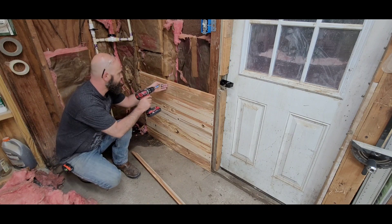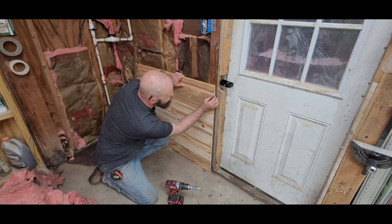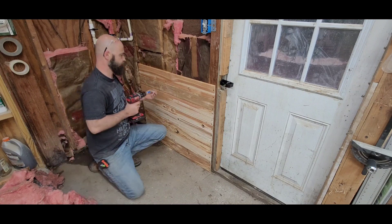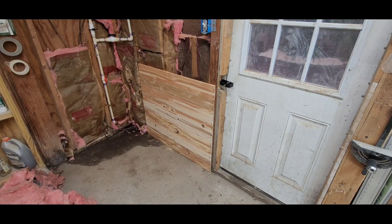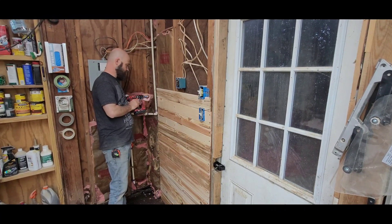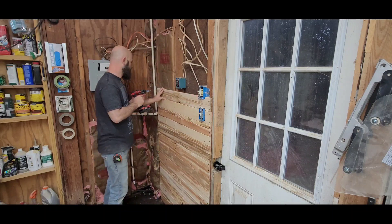After a couple sets of boards I kind of got into a rhythm and everything started going pretty fast. As I put the boards on I would occasionally check for square and make sure I wasn't getting out of line, and it started to look like a pretty nice wall. Now you can see the outlets and the light switches coming up.